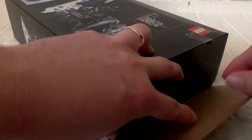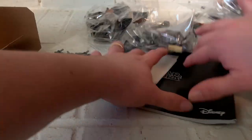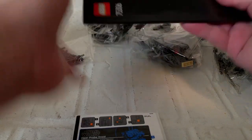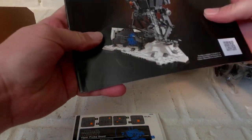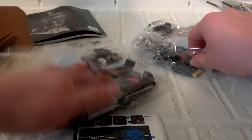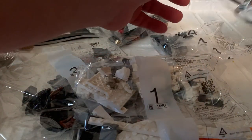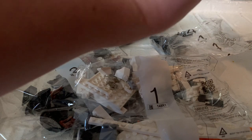Like a lot of Lego enthusiasts, I like to keep my box clean. Inside we've got our accessory stickers, the one-of-a-kind instruction manual only for the probe droid, and bag numbers all the way up to six. That's a lot for a pretty small build — I'd say normally I'd only get four, but looks like we will have six bag sets to go through.